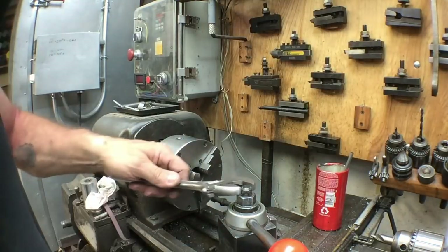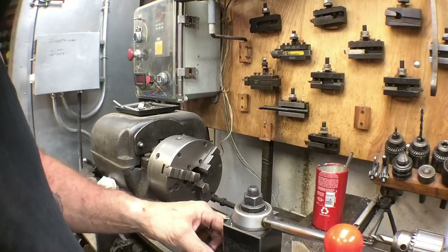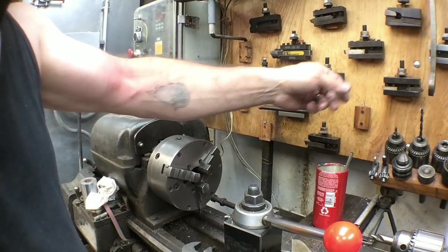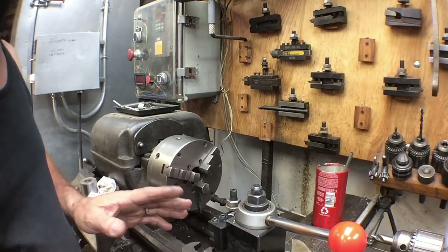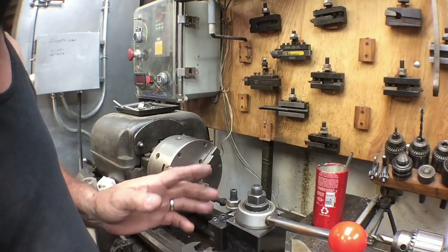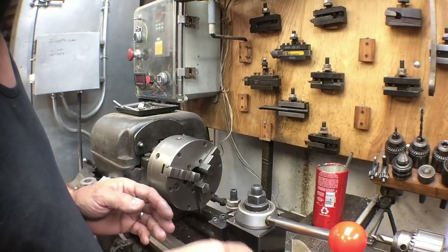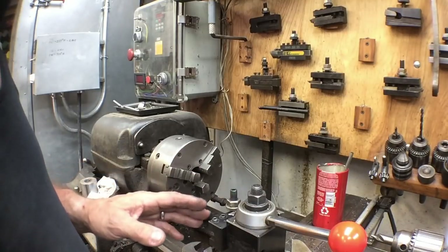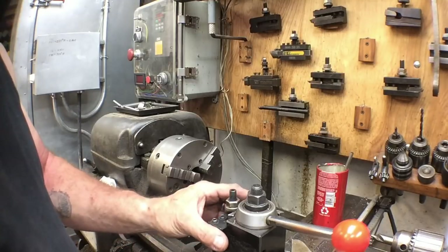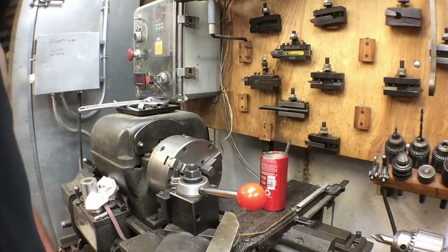The tool post was set backwards for the Acme thread, so we need to move it around. The compound is already set. One of the problems I noticed with his setup was that his compound was set at 90 degrees, parallel to the lathe bed. You need to swing that compound around — if you've got it at 90 degrees and it's not rigid, that's going to allow some play in it. Get your compound set about 30 degrees.